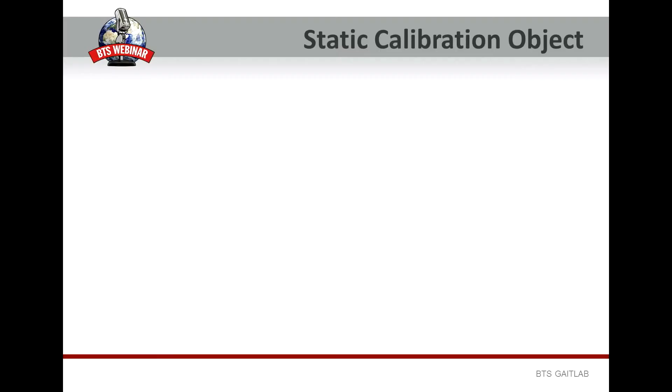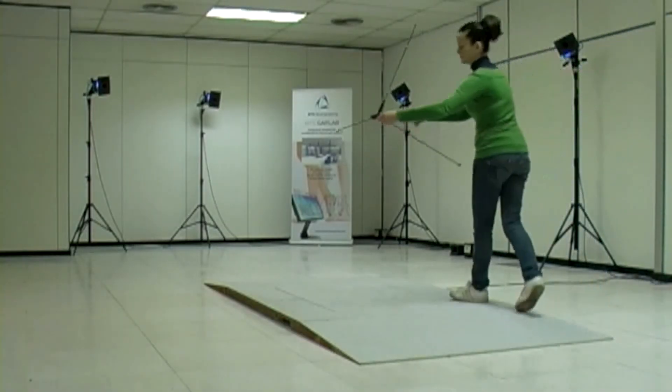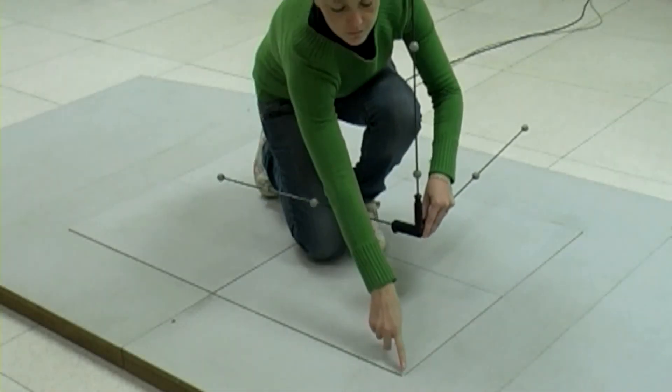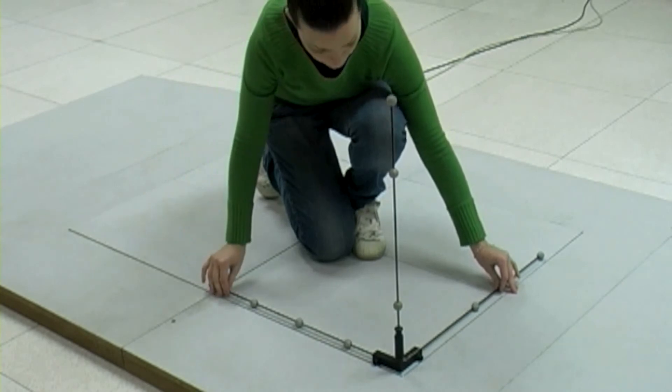The static calibration has to be performed by means of a calibrated object which has an origin and a different number of markers along its 3 perpendicular axes. The origin is at the vertex of the 3 axes: the 4-marker axis defines the x direction, the 3-marker axis defines the y vertical direction, and the 2-marker axis defines the z. Theoretically this object can be placed anywhere in the captured volume, but during a gait analysis with force plates it is suggested to place the static calibration object on one of the force plate corners. Now I'm going to place the origin of the axis on this corner of force plate number 2, with the x axis aligned along the main working direction and the force plate long axis.